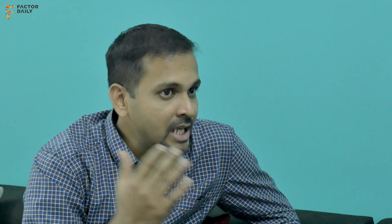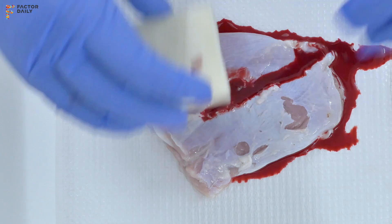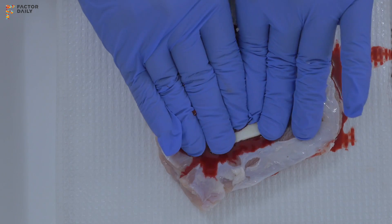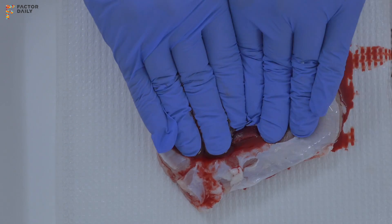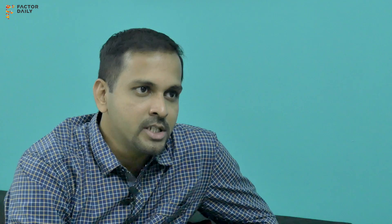Take out Axiostad from the pack. It is a sterile product, and then you simply apply with pressure onto the bleeding wound. It doesn't matter which side the product comes in contact with. Stay with pressure for a couple of minutes until it sticks — typically between 30 seconds to 2 minutes depending on the amount of blood.